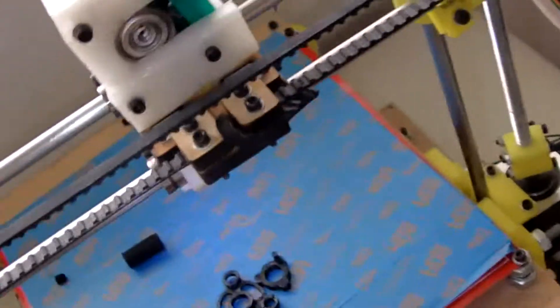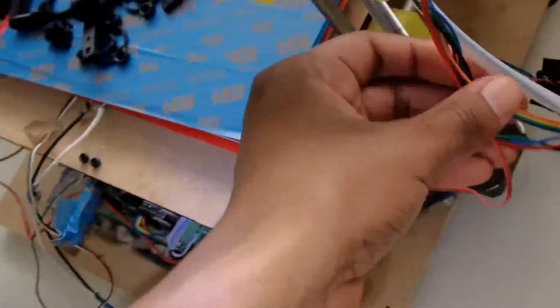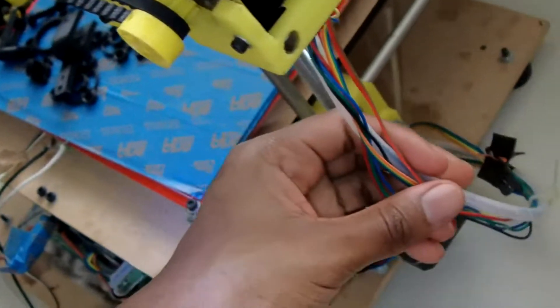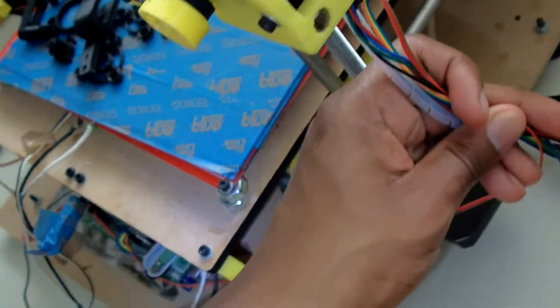I also recommend getting some zip ties. They give you enough wire, but no zip ties to manage them. If you look at my printer, there are wires everywhere — none of them are tidy. I have one zip tie down here but that's not enough. Go to the store and get some zip ties before you start building.